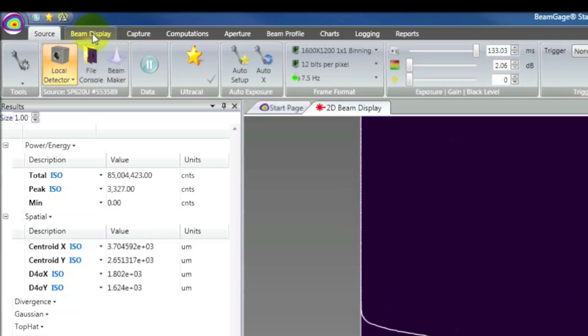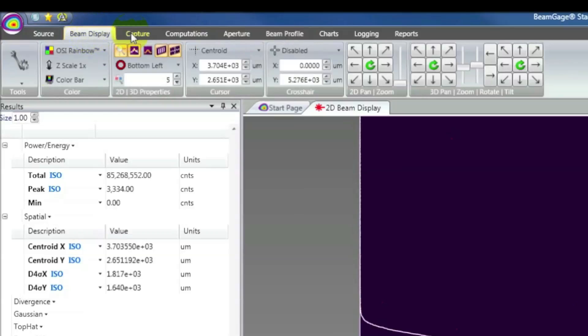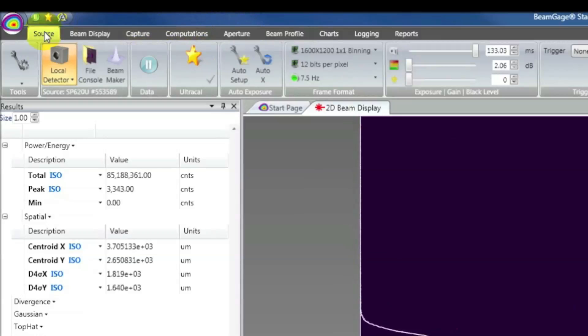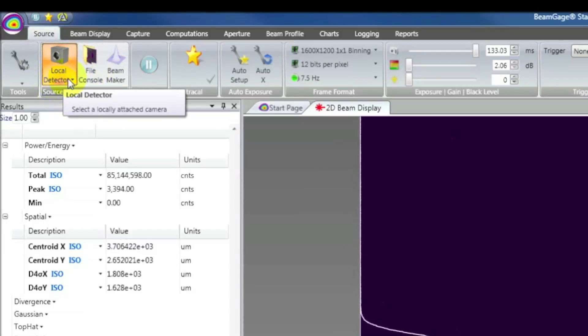For example, if we click on one of these tabs along the top — such as Beam Display, Computations, or Logging — the entire ribbon updates with the controls relevant to that task. Also on the Source tab, we see the different sources that we can use, such as Beam Maker, File Playback Console, or Local Detector. In BeamGage Enterprise, we also have the Network Detector, where we can use our cameras over the network.